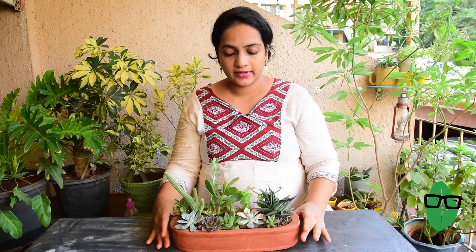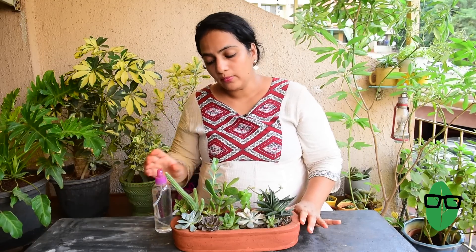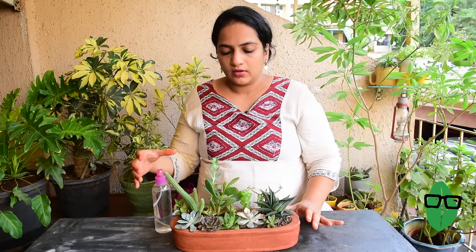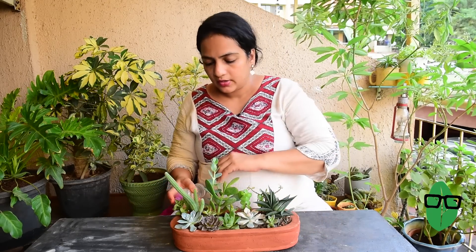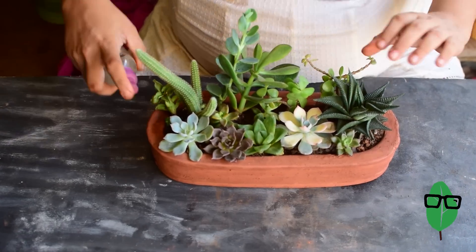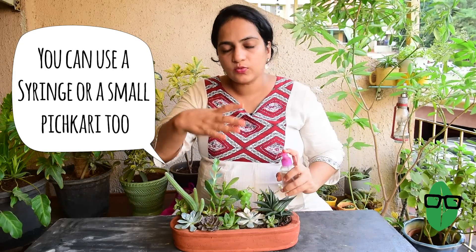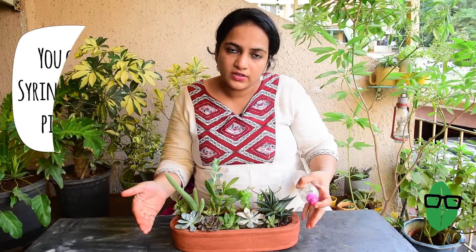Now that our succulent arrangement is ready, it's time to water it a little. We won't directly water over the plants — I'll be using this little mister and misting from under the succulents. Succulents hate water being collected between their leaves, and they often rot and leaves tend to fall off if they are too wet. So I'll be very gently misting from the bottom side. You need a very small mister — the large ones won't work well here because this is a smaller arrangement.